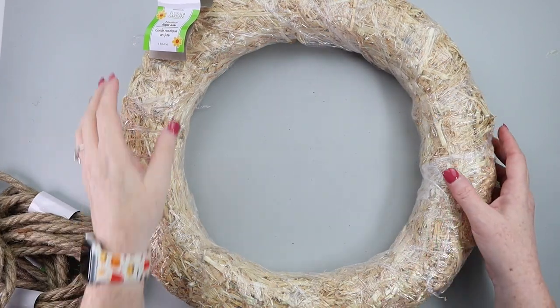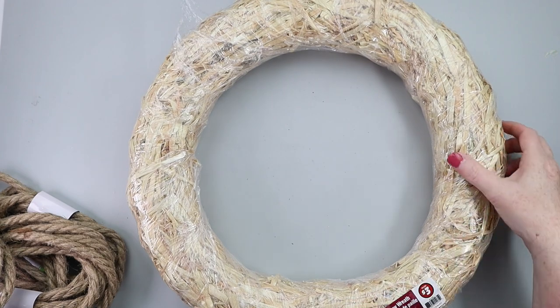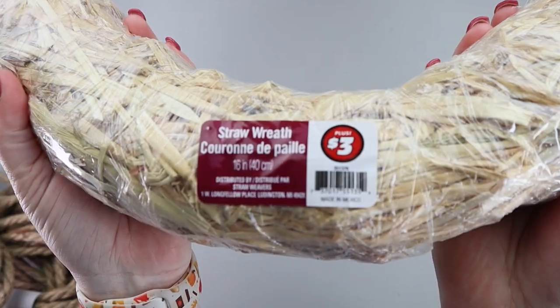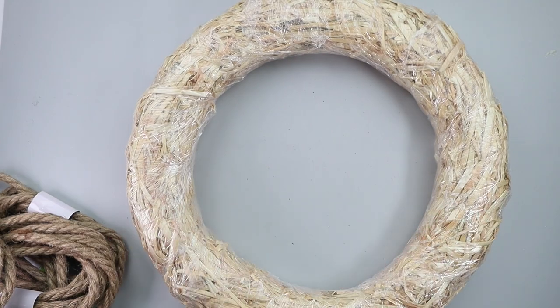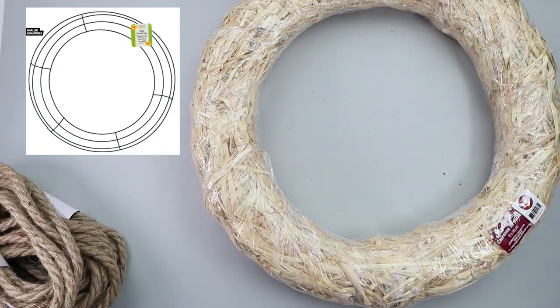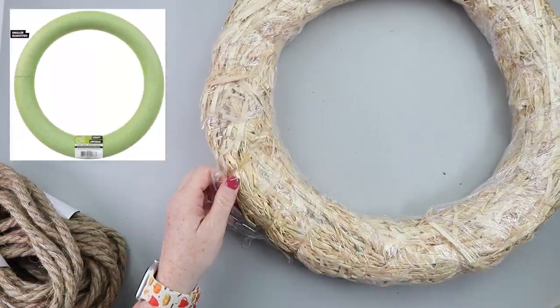You will need to grab yourself a wreath or wreath form from Dollar Tree for this DIY. This is a straw wreath that was in the Dollar Tree Plus section for $3. It's a large wreath, 16 inches, but you can grab one of the wire wreath forms or one of the green foam wreath forms just as easily.